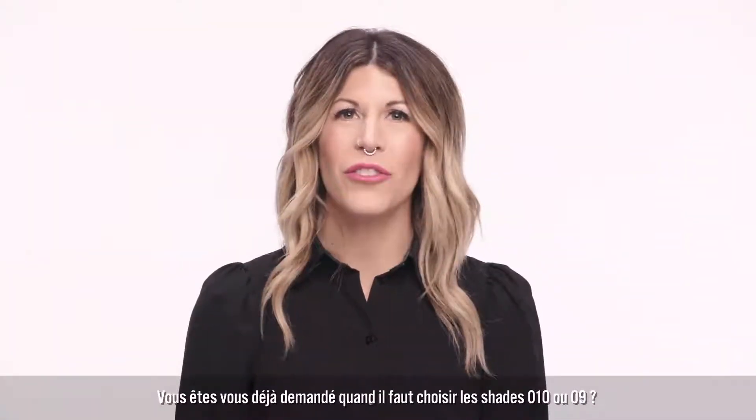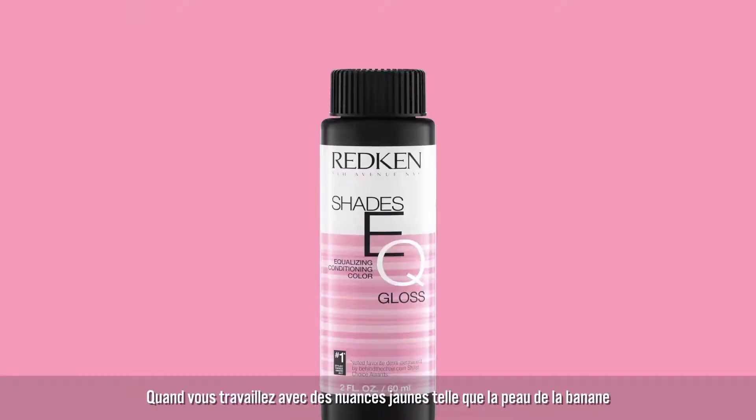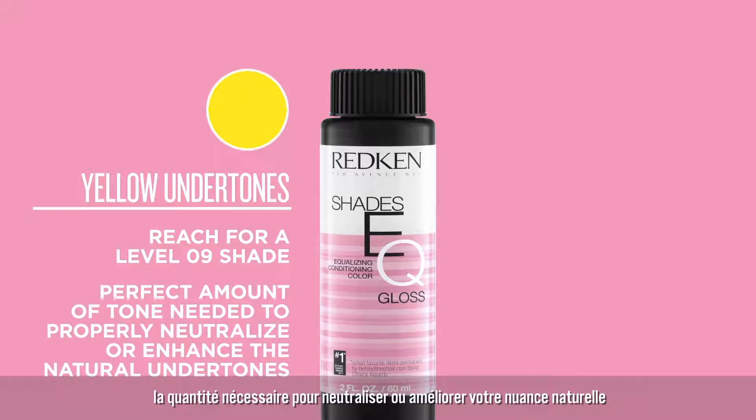Have you ever wondered when to choose a Level 10 shade versus a Level 9? It's as easy as thinking of a banana. When working with yellow undertones similar in tone to that of a banana peel, always reach for a Level 9 shade. This way you know your formula will have the perfect amount of tone to properly neutralize or enhance the natural undertones at this level.